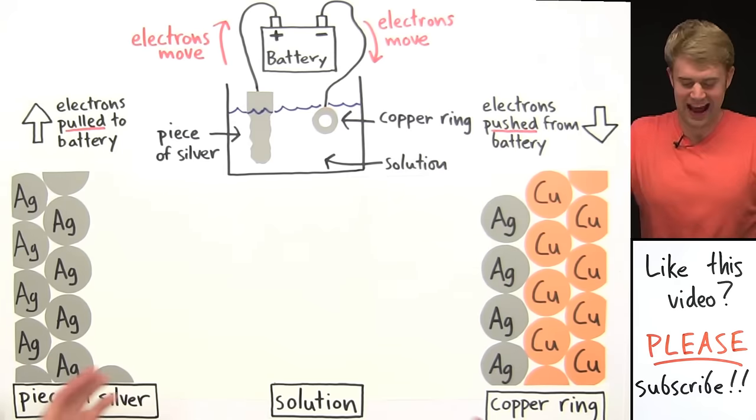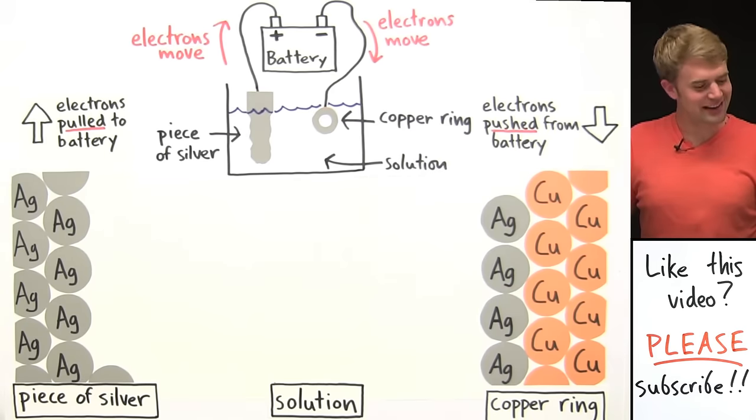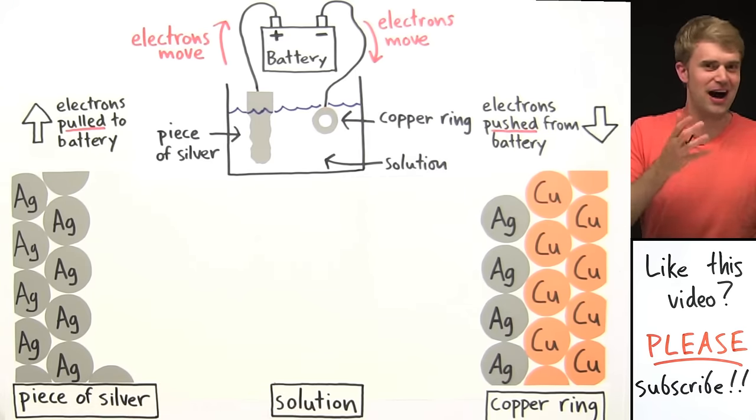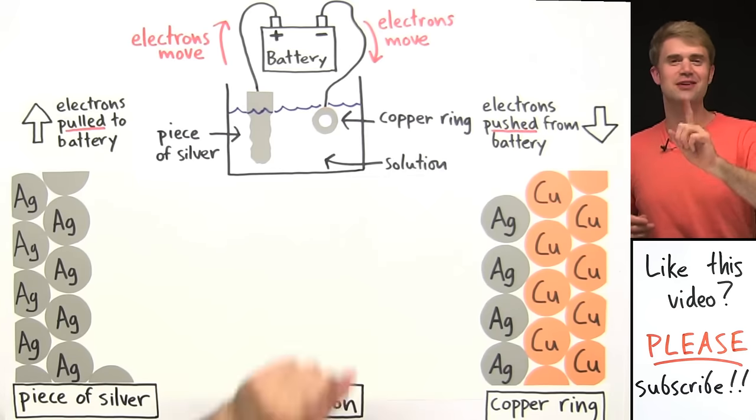Now that we've looked at how this process of electroplating works, I want to talk a little bit more about how we can describe this using the terms of oxidation, reduction, anodes, and cathodes.